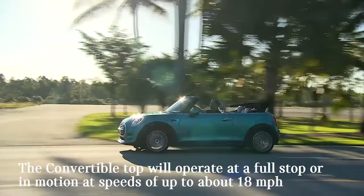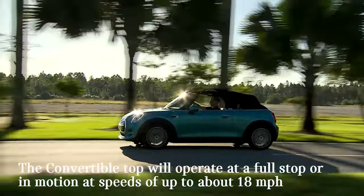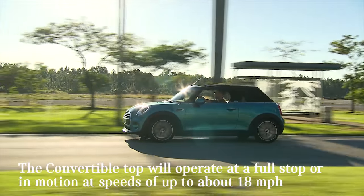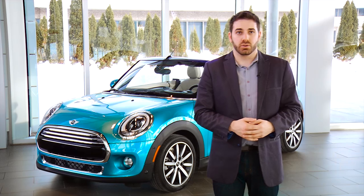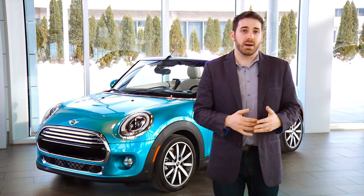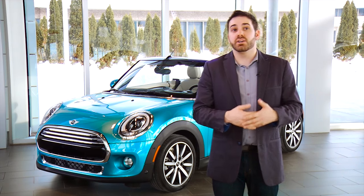The convertible top will operate at a full stop or in motion at speeds of up to about 18 miles per hour. To open the convertible top, pull and hold the center switch located above your rearview mirror towards you. At a point, the convertible top will stop moving. The car is now in sunroof mode and can be left here comfortably.